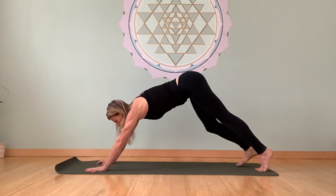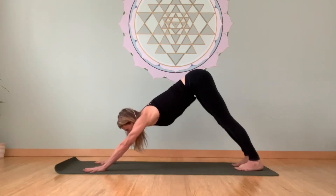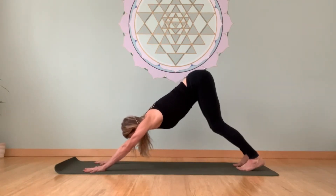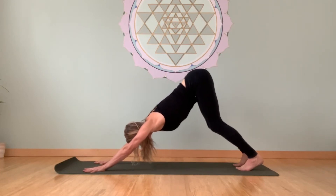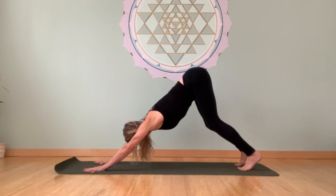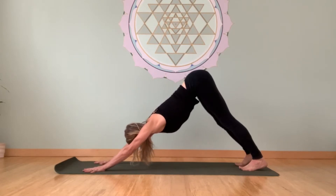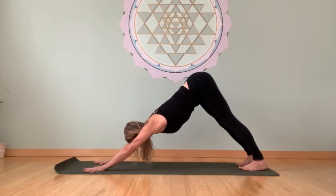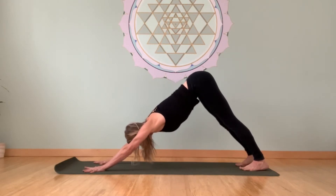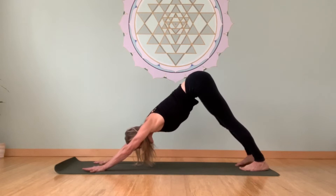We'll come right back to a downward facing dog. Take this first dog pose — bend your knees a little bit, stretch the hips back. Move the inner thighs back and apart to widen the lower back. As you straighten the legs, drop the heels towards the floor and squeeze those outer ankles in towards center. Take a few nice easy Ujjayi breaths here.